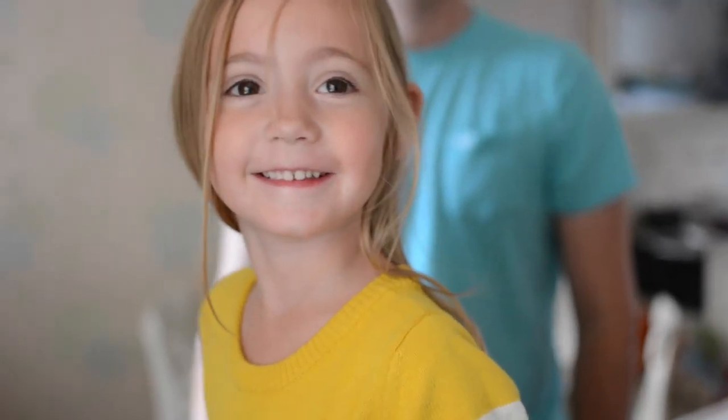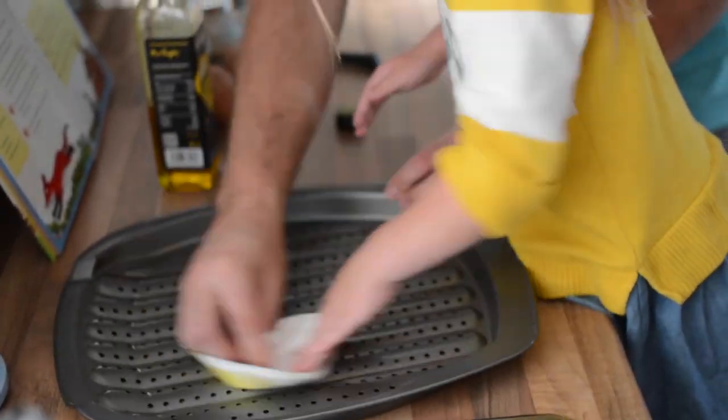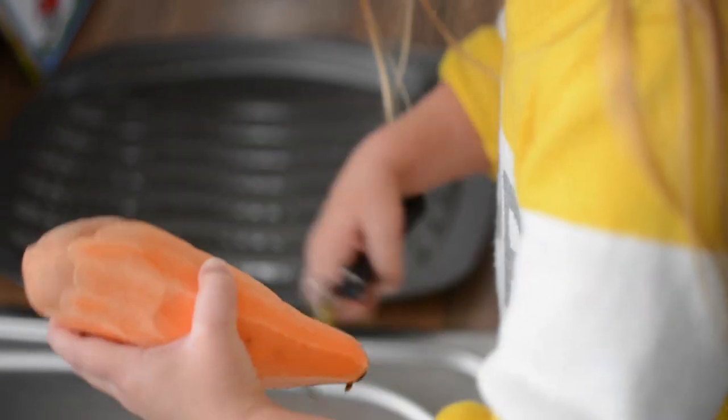What are you making for dinner? Roast fox tails! Roast fox tails? Good girl.